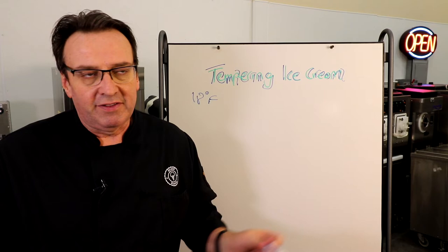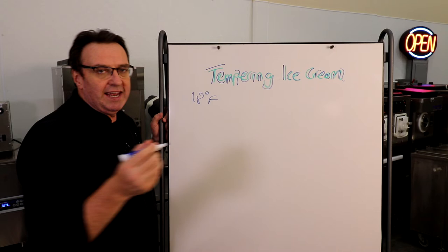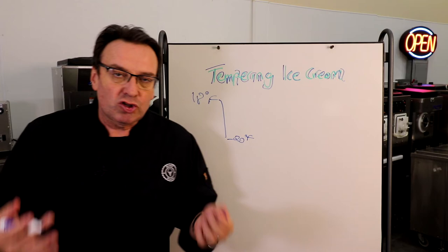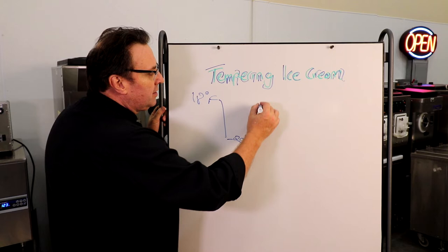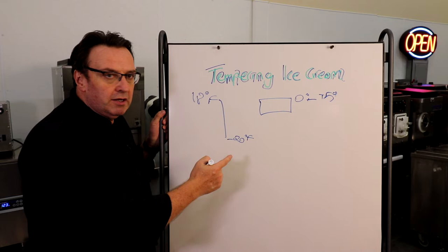I'm not big on Celsius anymore — I grew up with Celsius, I apologize — but we'll put a comparison in the notes. So it's coming out of your batch freezer at 18 degrees Fahrenheit. You want to drop it down as rapidly as you can in a blast freezer to about minus 20 degrees. It's basically going to be as hard as a rock. You want it that hard to contain the size of the ice crystal and keep it nice and small. But you can't scoop it — it'd be like hammering and chiseling. So you've got to warm that up to about zero to plus five degrees Fahrenheit in your dipping cabinet.